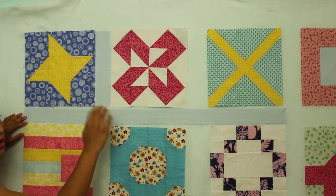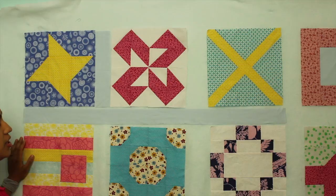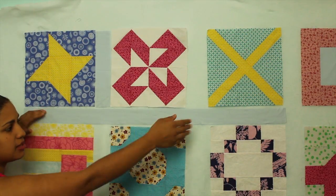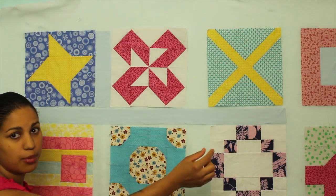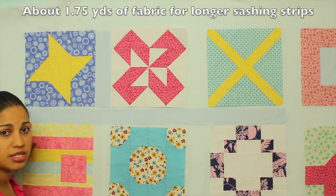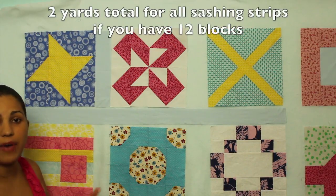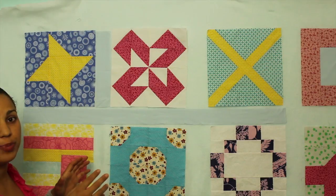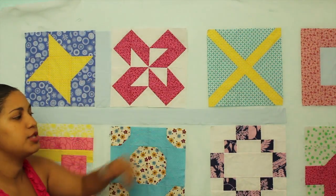When it comes to the sashing strips that go in between the rows, remember we can't use the width of the fabric because it's not wide enough. We need fabric that's at least 58 inches long off the bolt — including the sashing strips on both sides at the ends — so I'd say go with 62 to 65 inches, something like that. As a rough estimate, get 2 yards of the fabric you want for your sashing, and you'll have plenty both for the longer strips between the rows and the smaller strips between the quilt blocks.